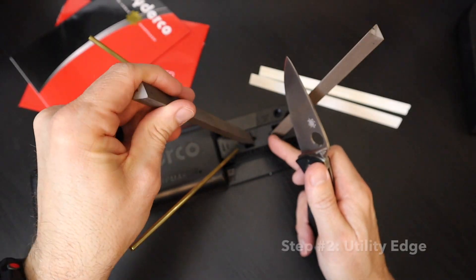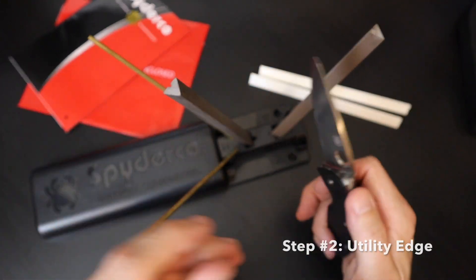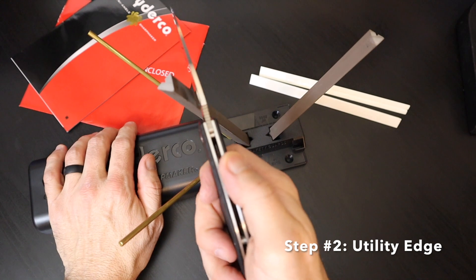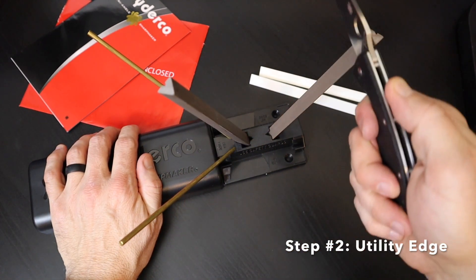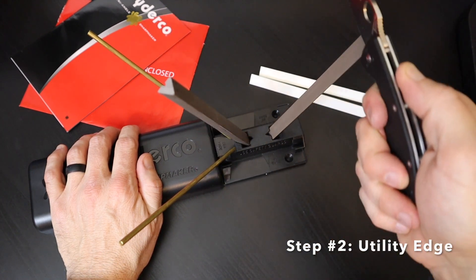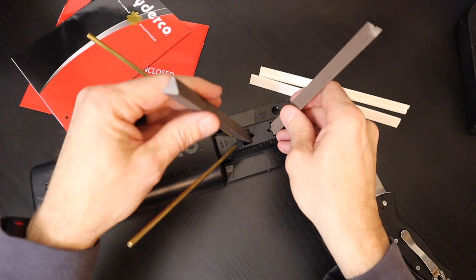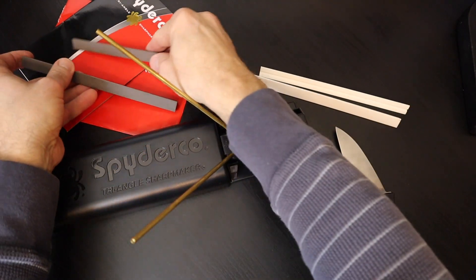Now ready to access Step 2, which is simply rotating the dark stone to the flat surface. This will give you an even sharper edge. Step 2 achieves a utility edge and is now complete.